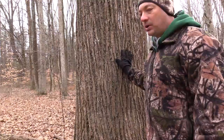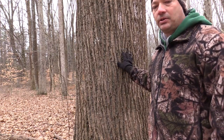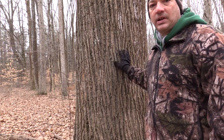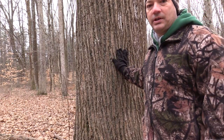This bark here is pretty typical of tulip tree bark. Younger trees will have a little bit different coloration and the ridges and grooves won't be as well defined, but as they get older and get some age to them they'll look just like this. So this tree here is tulip tree.